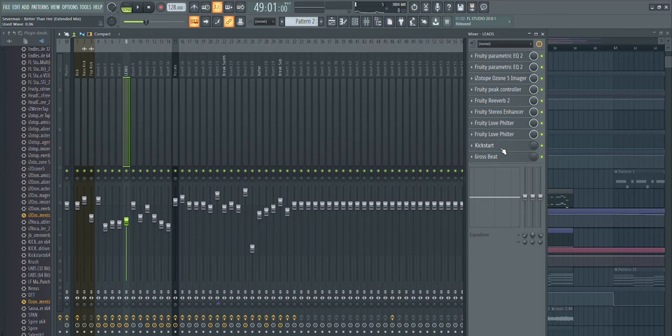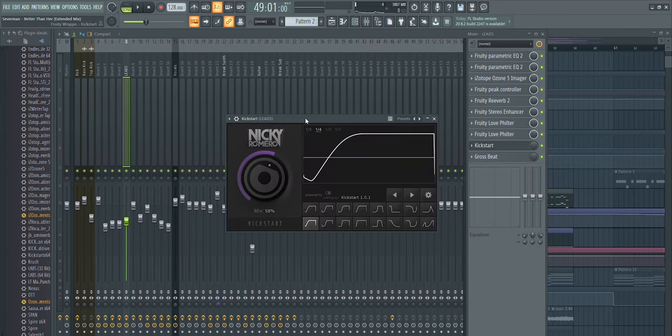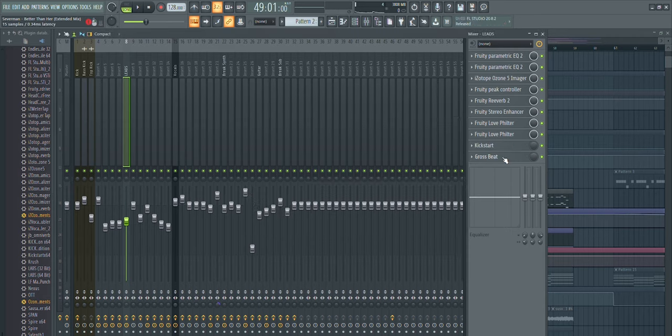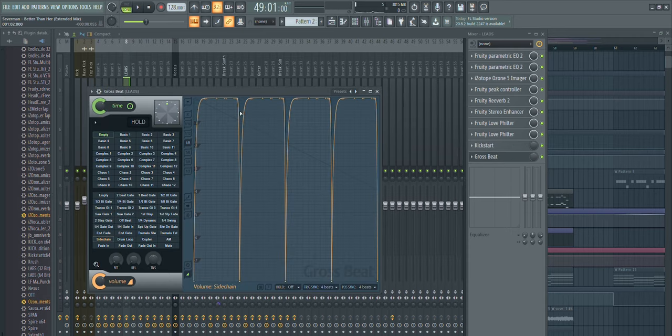It's just a small detail that adds up to the entire track. Then the last two are for the sidechain — first we have Kickstart for the main sidechain, and then I use Gross Beat to make sure the leads aren't interfering with the top kick.